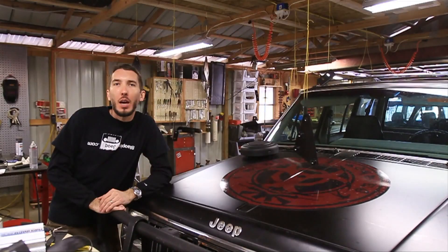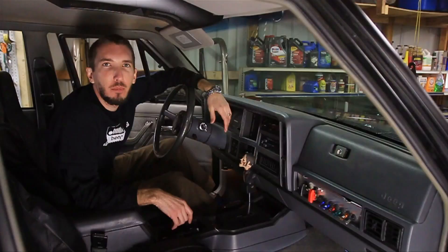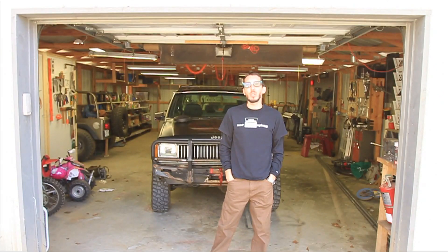I want to thank you for being a Bleepin' Jeep fan. I want to thank you for watching and subscribing. As you probably know by now, I'm trying to make a go at doing this full time, but there has been one problem — I have to work and make my videos for you out here in my shop.